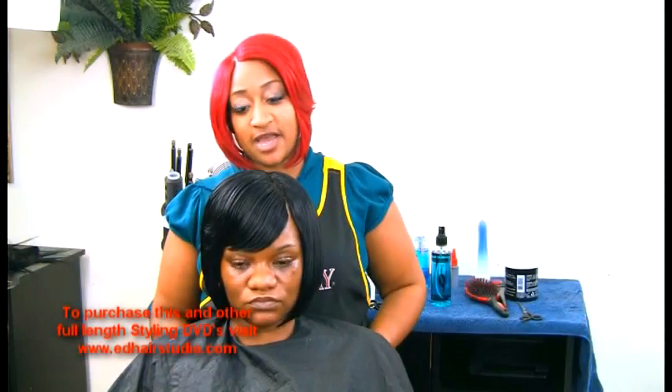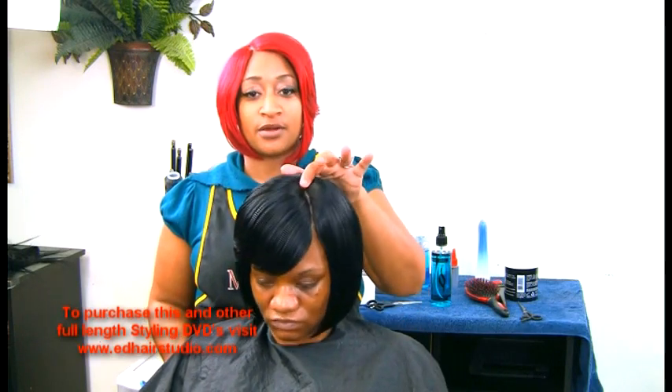And this is my finished style — the sew-in with the invisible part.